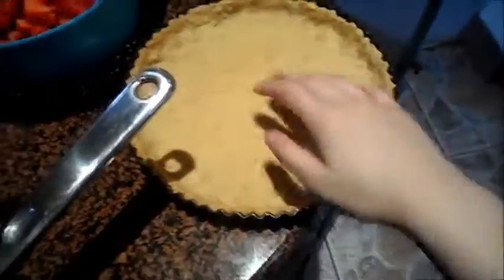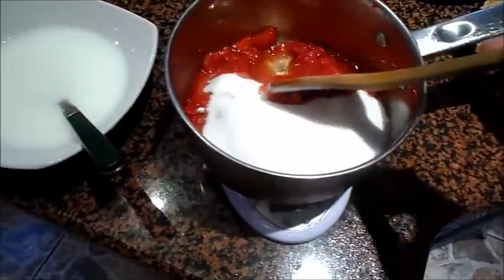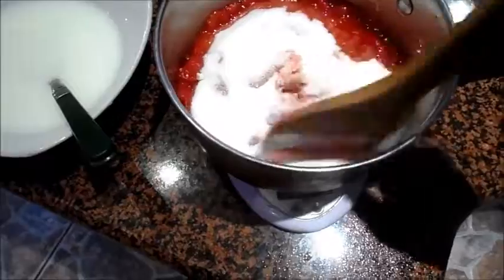This is a tart shell that I just baked. I think it's 9 inch — the recipe says 9 inch. I've mashed some strawberries here with 200 grams of sugar. This is half a quart or 300 grams of strawberries.